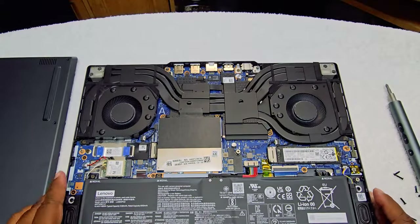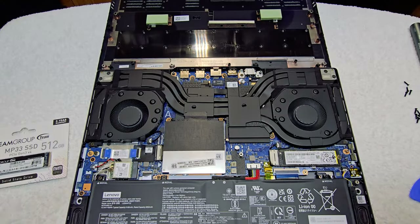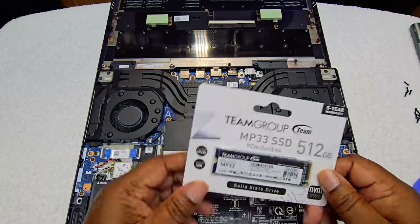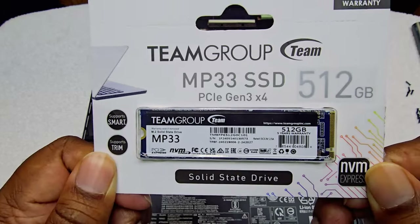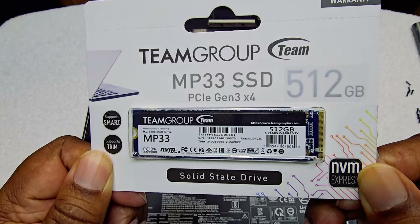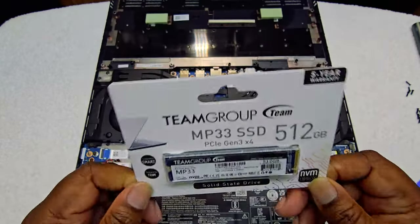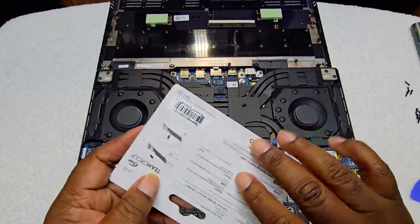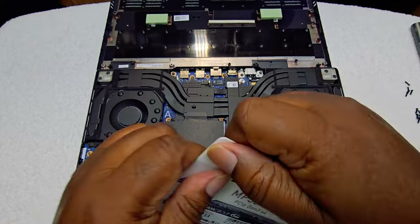I'm going to close this back up — actually, I opened it back up again because I got myself a 512GB MP33 SSD for $40. So I'm going to go ahead and see if I can install it. Let's get to installing.